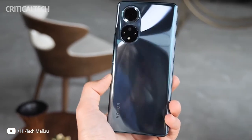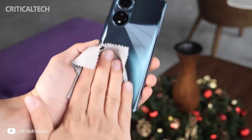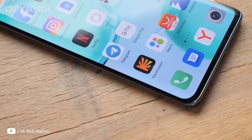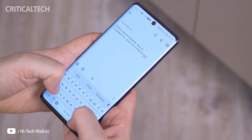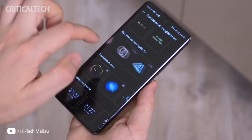Even with the slippery surface that's prone to smudges, we like the Honor 50's design, as we did the Nova 9's. Sure, Corning's Gorilla Glass isn't involved in the build, but at 175 grams, 7.8 millimeters thickness, and a 6.57-inch display, the Honor 50 is easily one of the most manageable phones in this category. It's just easy on the hand.